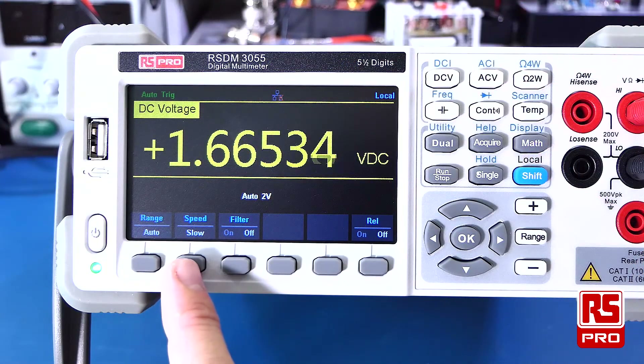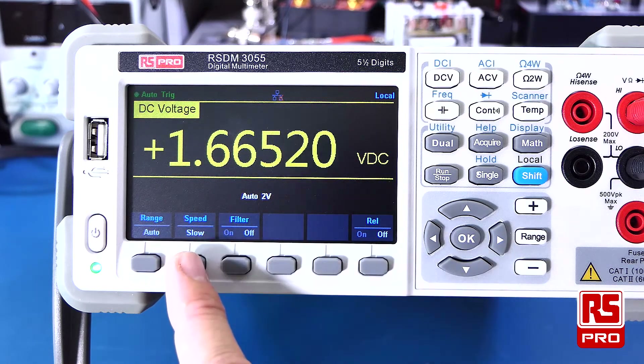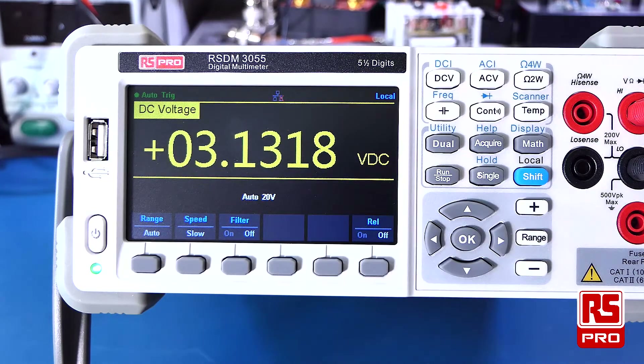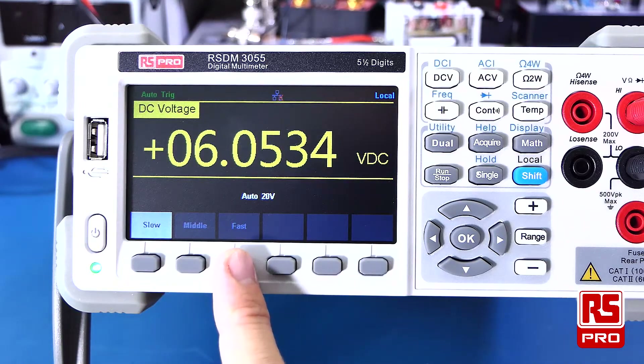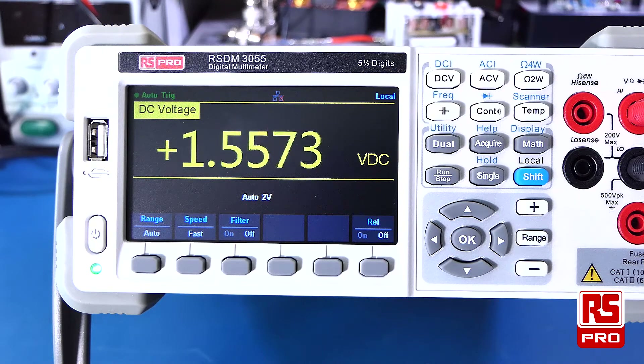The soft menu system allows you to vary the speed for many of the measurement functions. Here we're measuring a voltage with the speed set to slow, which allows the best resolution — the update speed is still fast enough for frequently changing readings. When set to the fast level, the resolution is reduced, but a fast increase in speed can be noted and used for very fast and rapidly changing measurements.